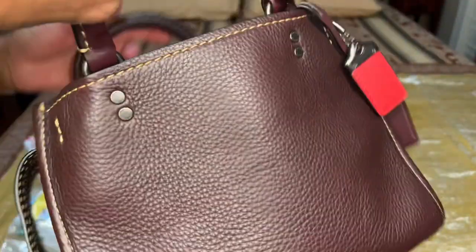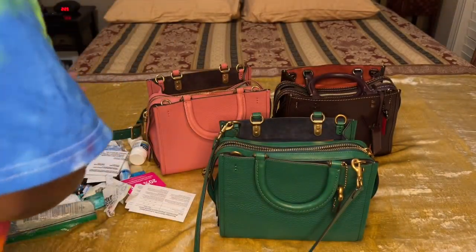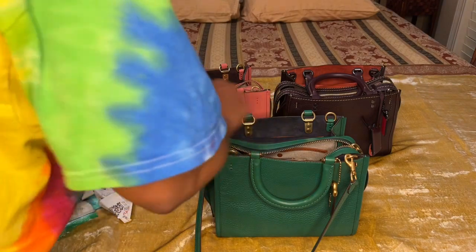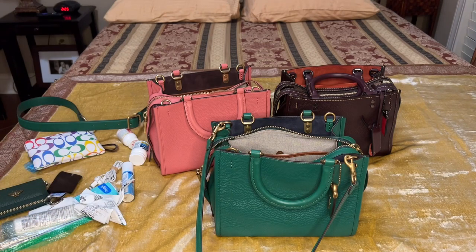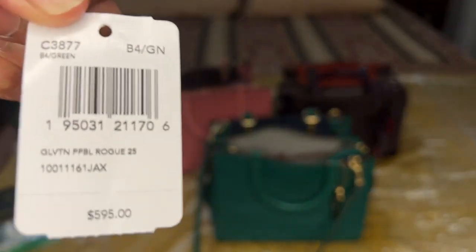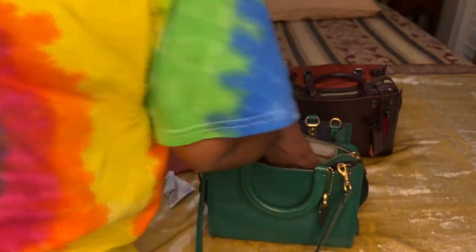This is my Coach Rogue handbag collection. I want to show you what the bag looks like when worn. I love these bags — I love the sturdiness and thickness of them. They are very well made bags and I truly enjoy them. Let me go ahead and put my items back in to show you how it looks as a shoulder bag and a crossbody.